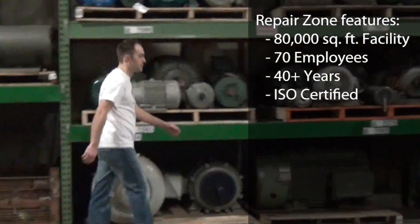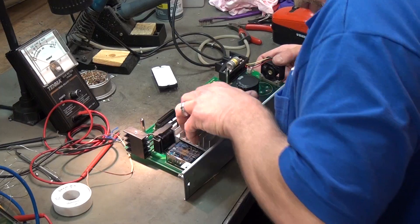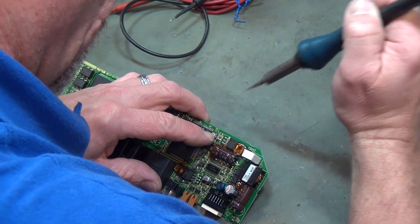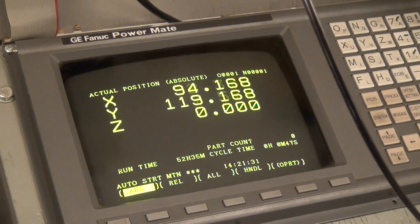Our electronics repair lab is equipped with state-of-the-art testing equipment. With over 60 test carts, we offer repairs in drives and amplifiers, power supplies, monitors, CRTs, and retrofitting, PLC repair, safety sensor equipment, linear scales, and more.